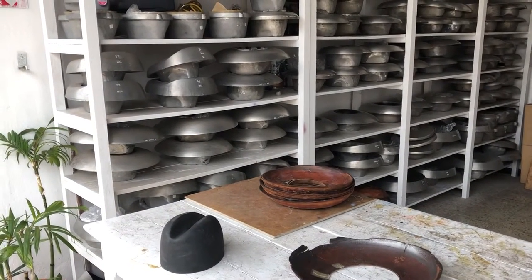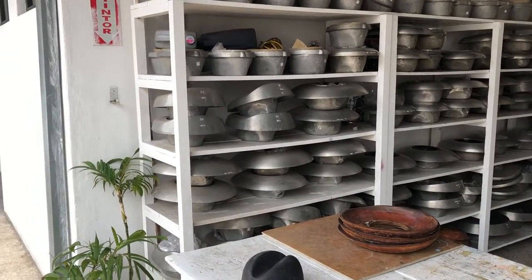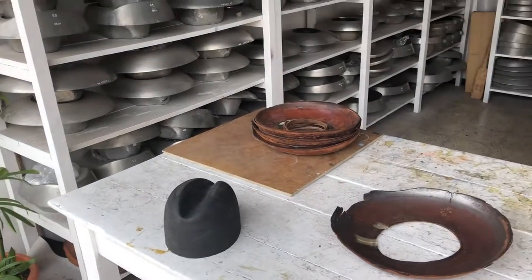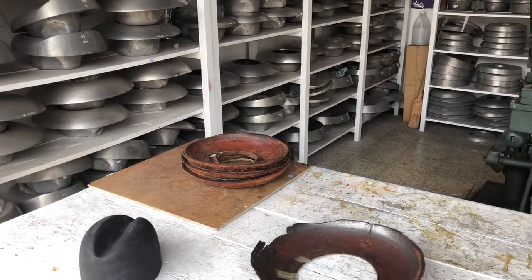Now we're in the moulding workshop. The moulds are aluminium. You can see there, that's the rubber. You get the top shape, and then the rubber and leather, so they get the shape of the brim.